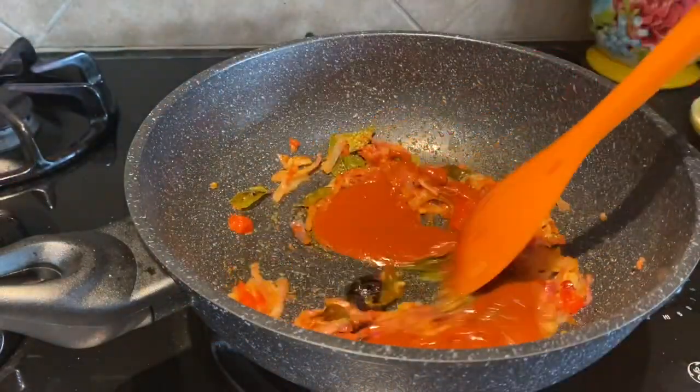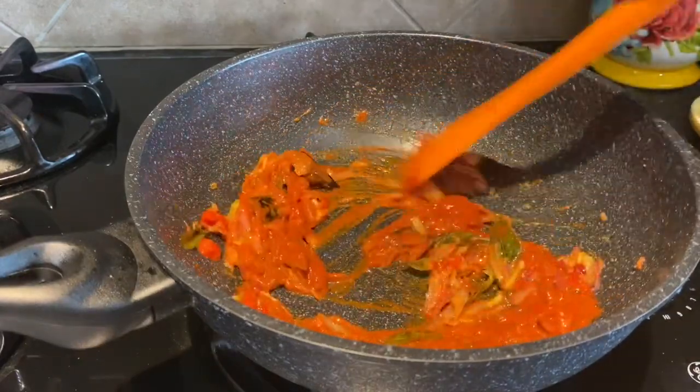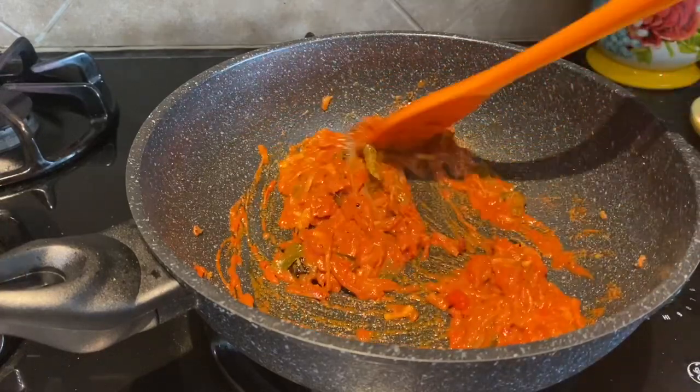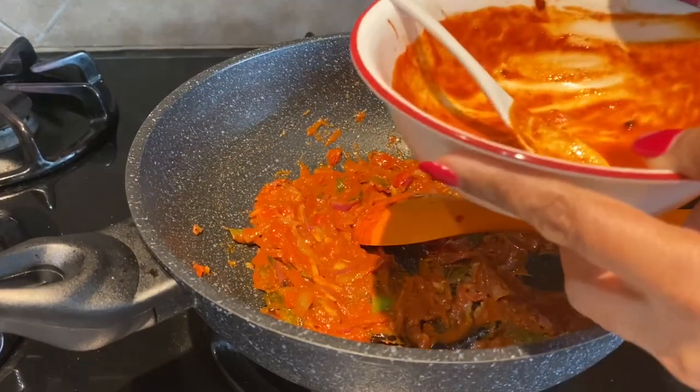Give the masala a good stir for a minute, letting it fry well. Now the masala has fried well and I will rinse water into this.